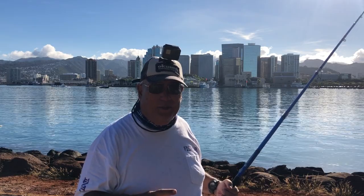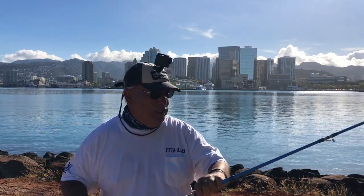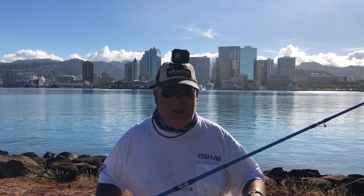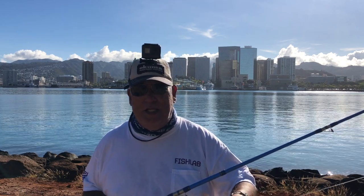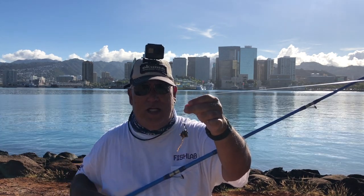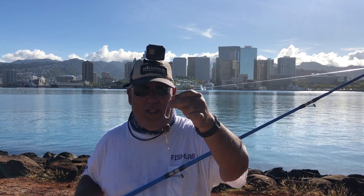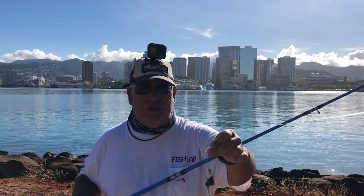Going to throw out my second one here — this is a 13-footer. The hook on the other one was a Shaanesee 3-0 ring hook with Ika squid. This one has opihi meat on it, using a live bait ring hook, also a 3-0. Let's see which one hits first.